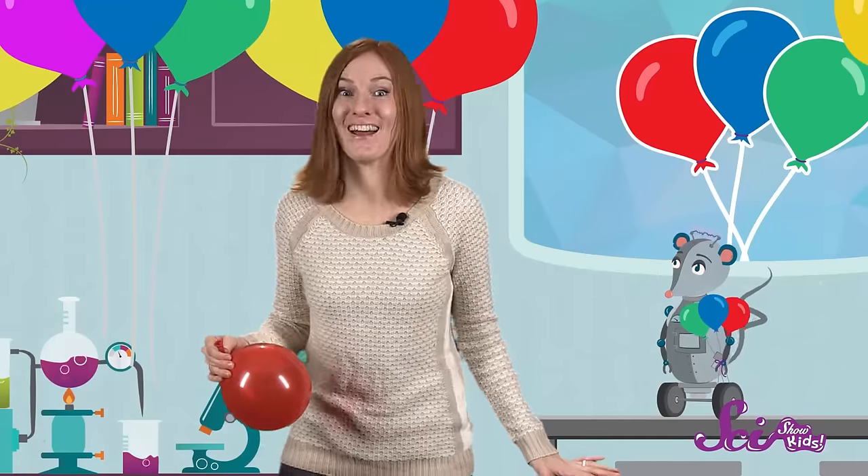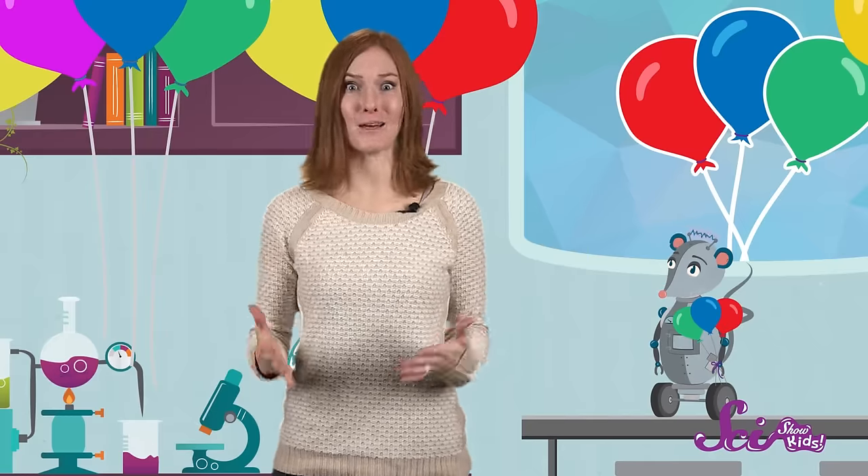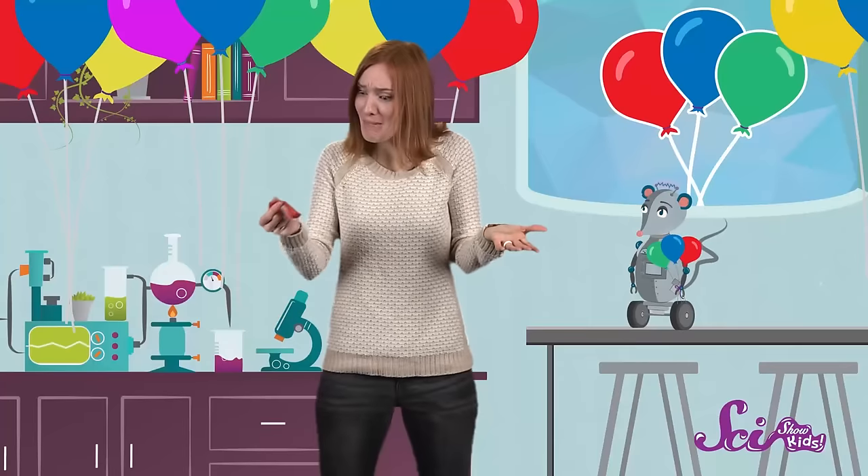You ready, Squeaks? One, two, three — let go! So, what happened to the balloon? It flew out of my hand, zipped around a little bit before falling to the ground. And how does it look now?